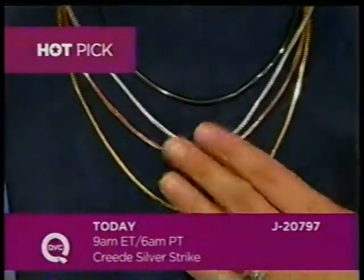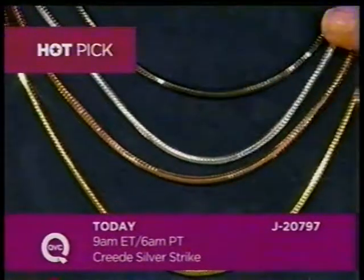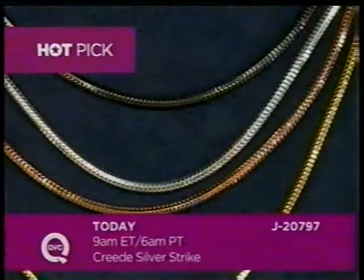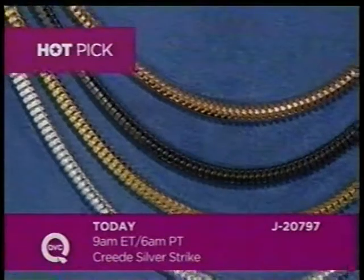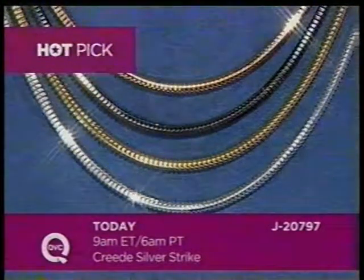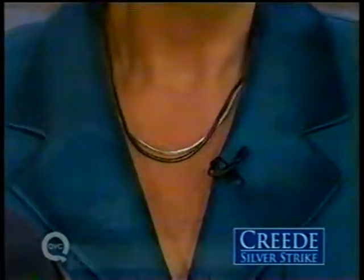Coming up in the next three hours with Jill is one of the hot picks of the day — something never done in sterling before: a choice of colors including black rhodium. You can have polished classic silver, silver with rose gold vermeil, and beautiful yellow gold. Available in 18 or 20 inches, it's a very fluid snake chain at $32 or $35 depending on length. You can layer the polish and the black together for a great look to fill in suits. Great pendants are available in the show to go along with it.